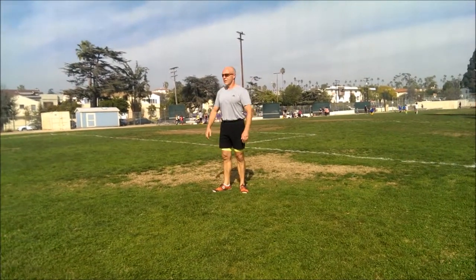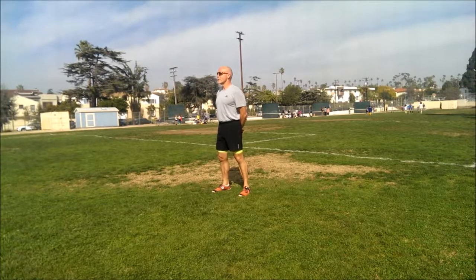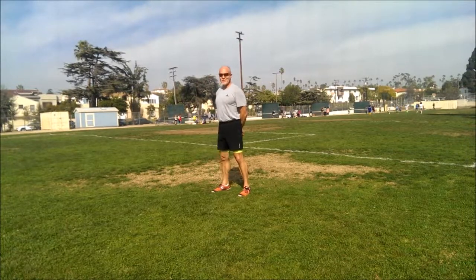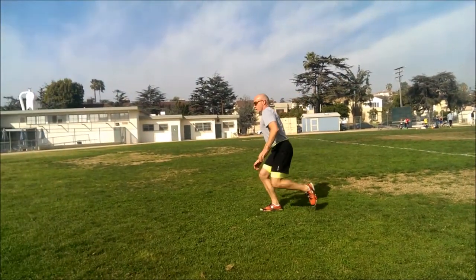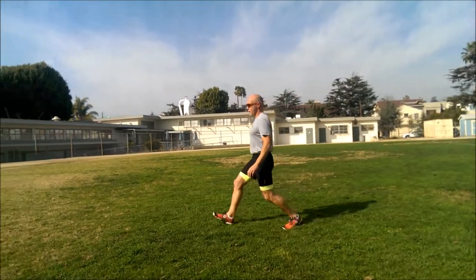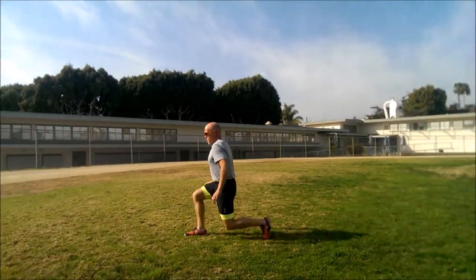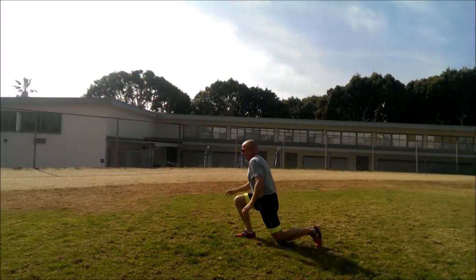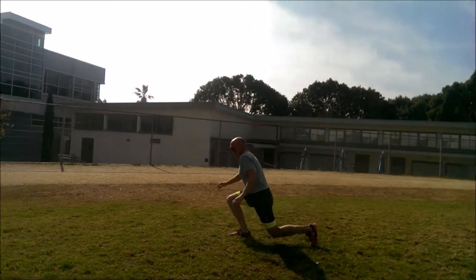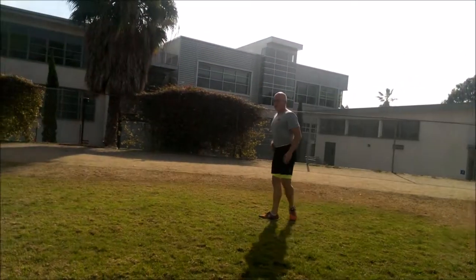All right, let's get to side B. You're almost done — one more round, 20 more seconds. Let's finish strong. Go. Knee comes down, knee comes up. That's it. Stay on the gas. Brake. Good job.